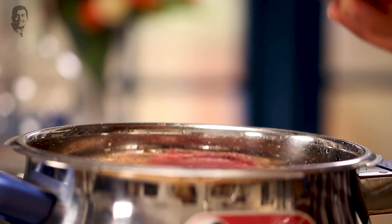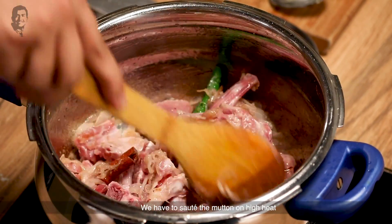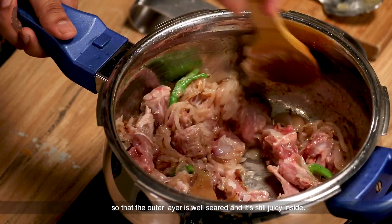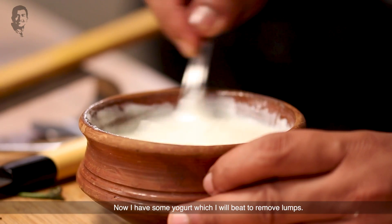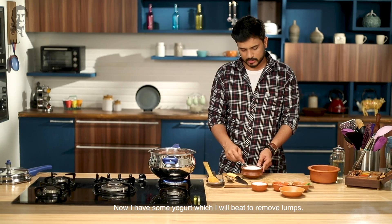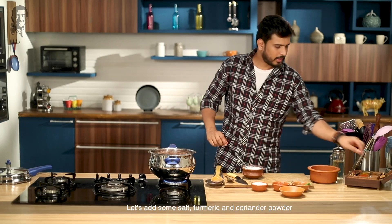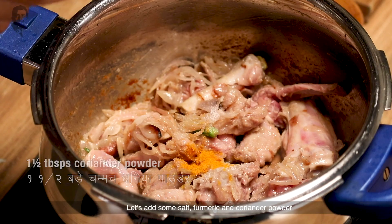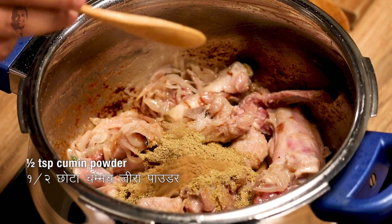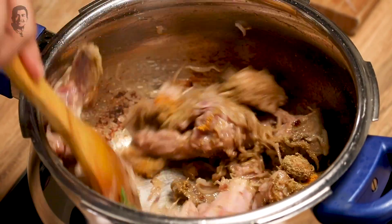Now I will add the mutton — this is mutton on the bone, nicely cleaned and washed. The outer layer will be sealed so the juices will be intact. Now we will add masala. Let's add turmeric, and red chili powder, and lastly coriander powder and sweet onion powder. I will mix well with the masala.